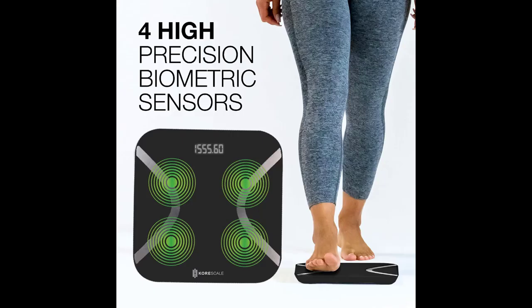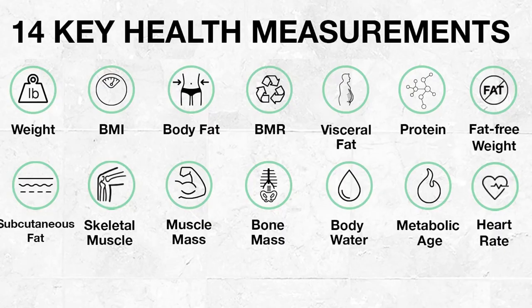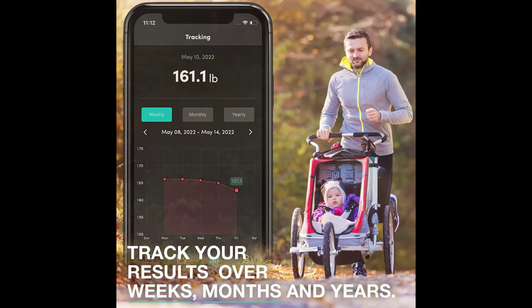The Core Scale Gen 2 has four high precision biometric sensors. Here's what you can actually measure: weight, BMI, body fat, BMR, visceral fat, protein, fat-free weight, skeletal muscle, muscle mass, bone mass, and body water.